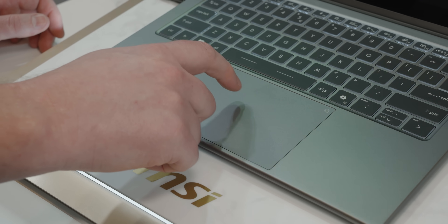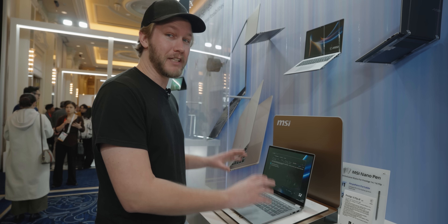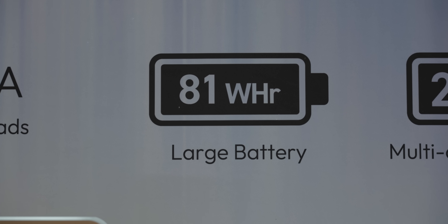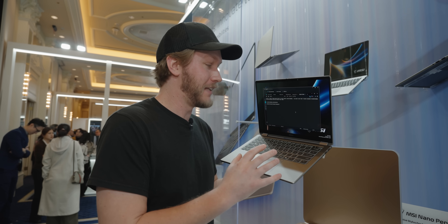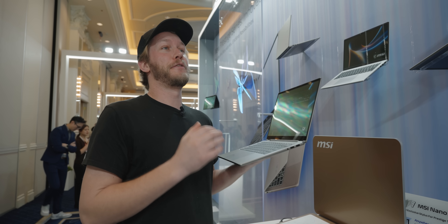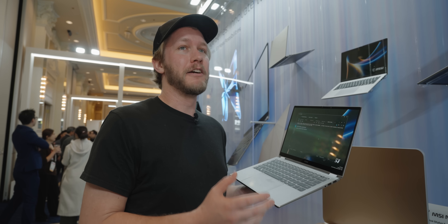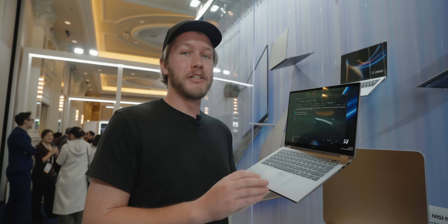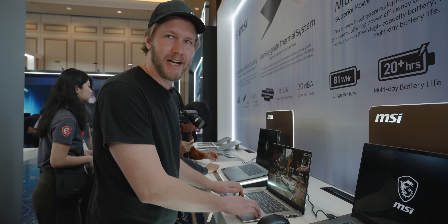As for the trackpad, it's perfectly fine — nice and big, takes up all the space down here. Overall it gets the job done. What is absolutely massive is the battery in this thing. Somehow MSI has been able to cram an 81-watt-hour battery into this tiny little device. That paired with Panther Lake's efficiency, apparently you can get 30 hours of battery life. That's just local video playback, but they say in realistic usage you can get 20 hours of battery life, which is bonkers. They also have a 16-inch version, which is just a little bit bigger.